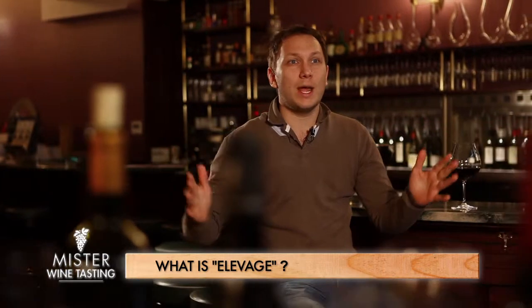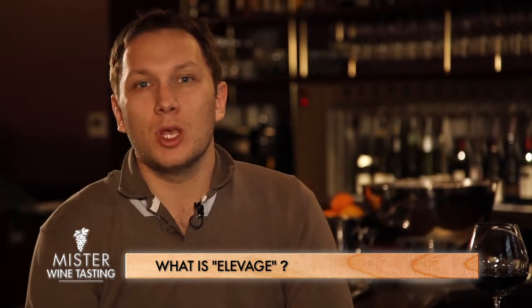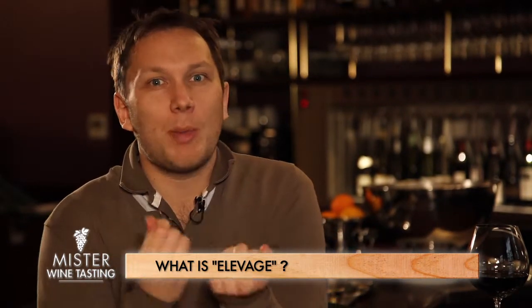This is an absolutely crucial time for wine after fermentation — what we call the élevage, meaning literally the 'raising' of the wine, which has to do with something of an education of the wine.